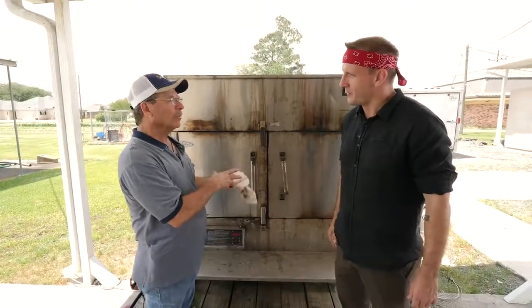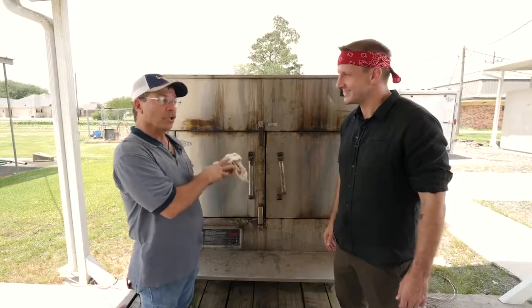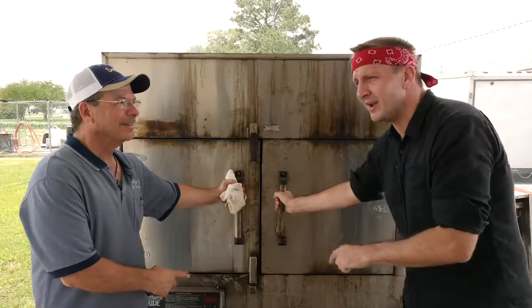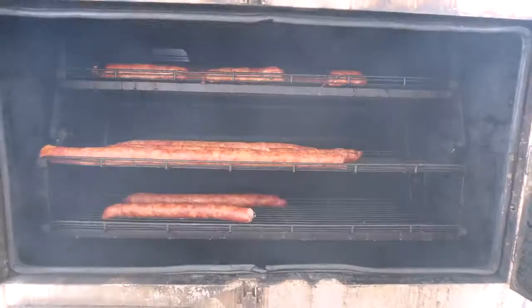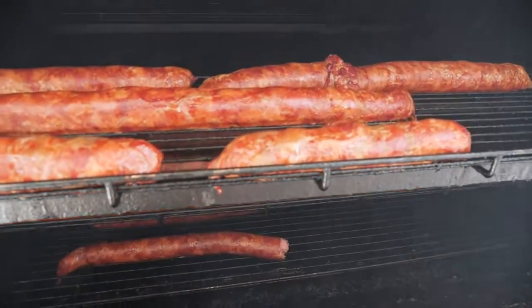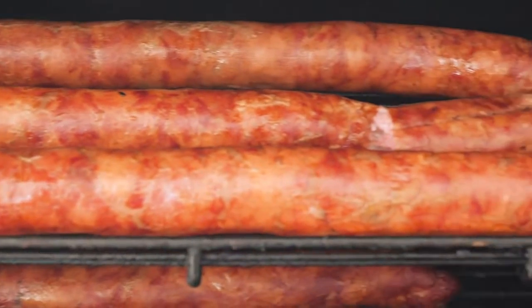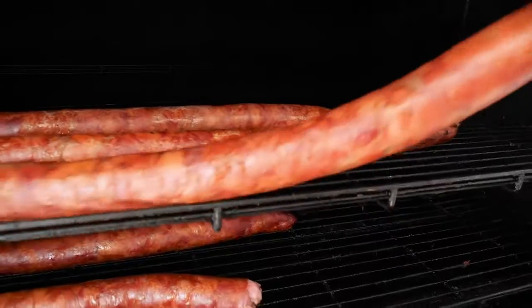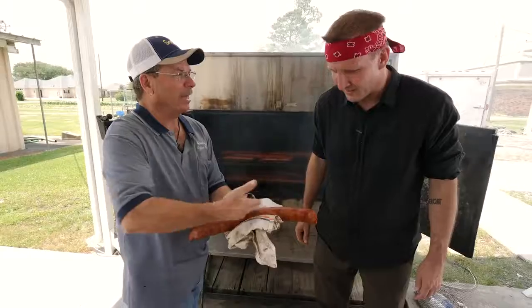We've got about an hour and a half, maybe close to two hours. When we open this, we're going to get smothered with smoke. It's still in the smoking process, but it is cooked. One, two, three — we are the lucky ones. Here we come. It looks so nice and tan and delicious. Remember the pale white a while ago? Now we have nice tan.